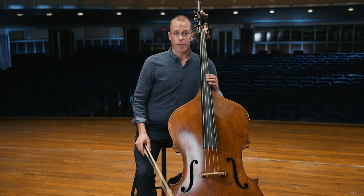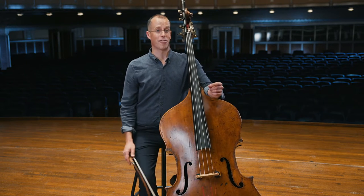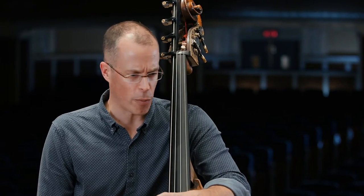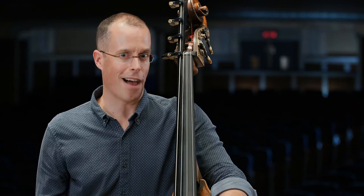One of my first memories of playing the bass in an orchestra was in middle school when I got to play the Russian Sailors Dance by Gliere. It's a piece that starts off with a very stormy beginning, and then everyone stops and the double basses are left alone to play this really awesome melody.